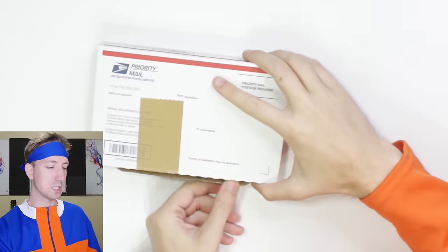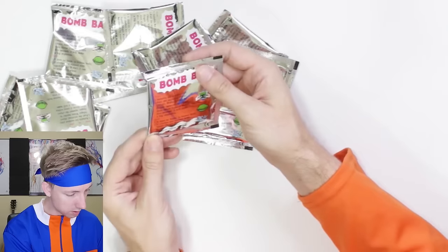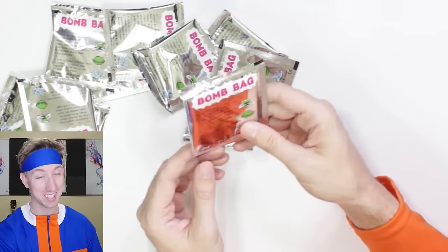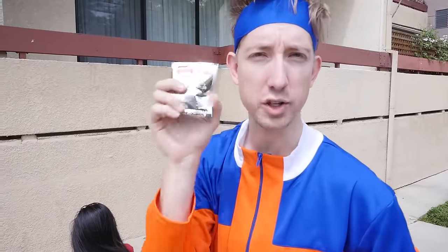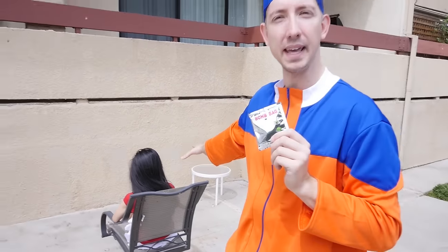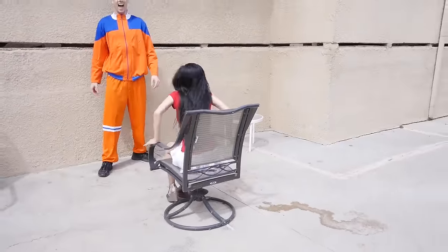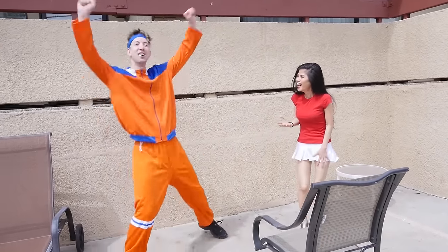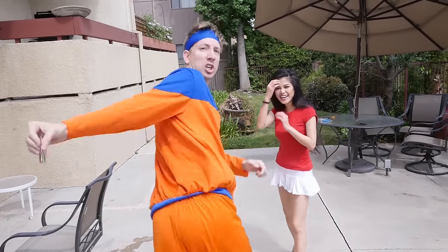Here are the diversion bombs — the package says it does no harm to the human body, which is good. Let's go outside and test these. Vee is over there on her phone not paying attention and doesn't know what these are yet. I threw one near her — it worked! We created a diversion. It's a diversion bomb: when it explodes, you freak out, and then I attack.